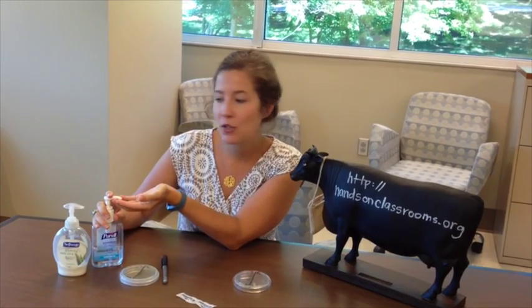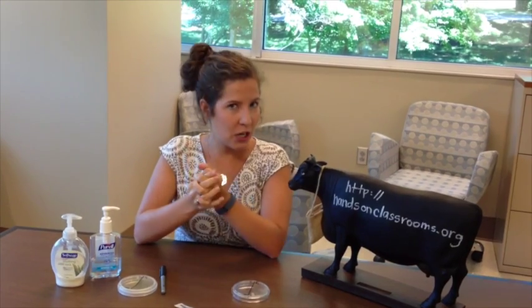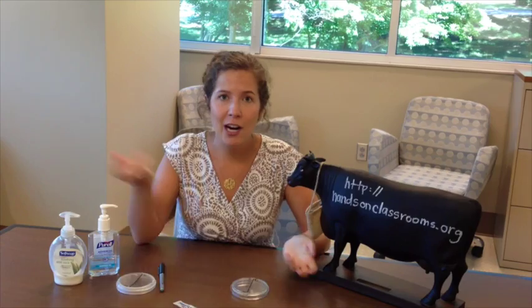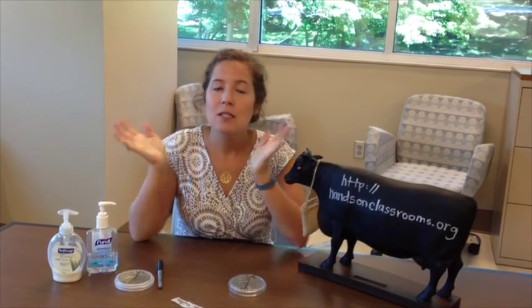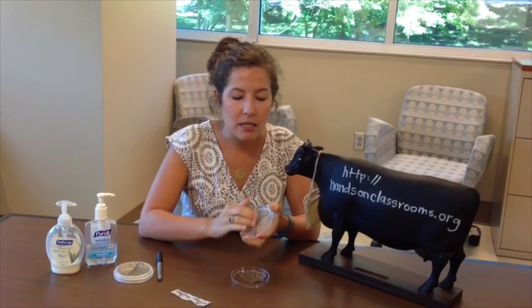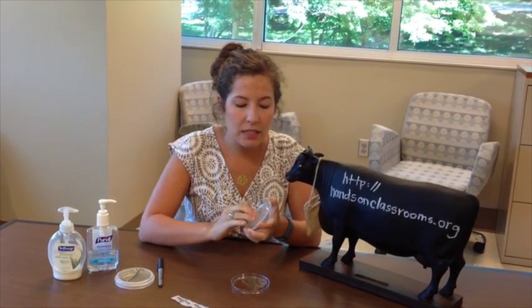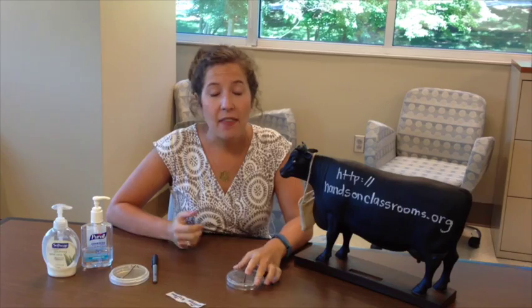Then we perform our treatment. I'm doing the hand sanitizer. If you use the hand sanitizer, make sure that you let it dry completely. Otherwise, you might kill the agar and then we can't grow bacteria. So once my hands are good and dry, I'm going to touch my clean hands to the treatment side where I have my T, using that same technique and rubbing my fingers all over the T side.